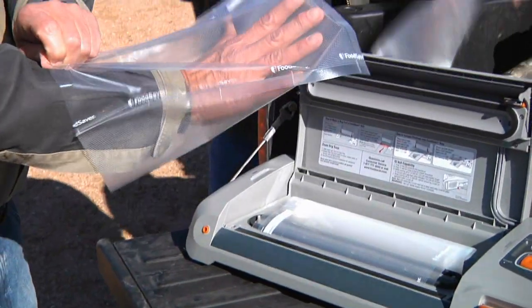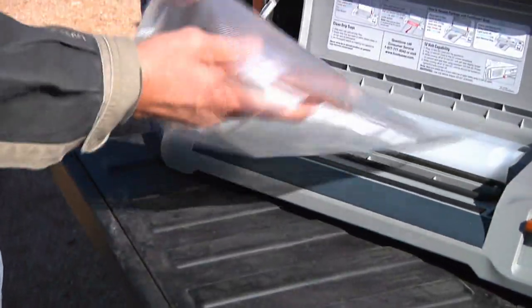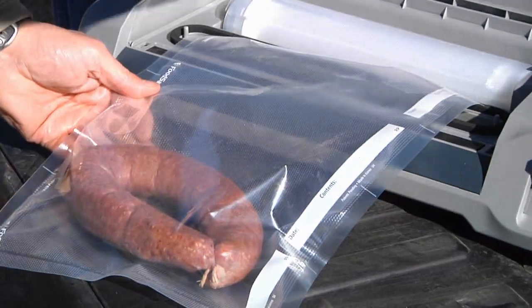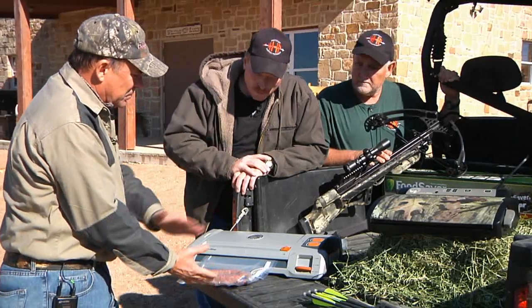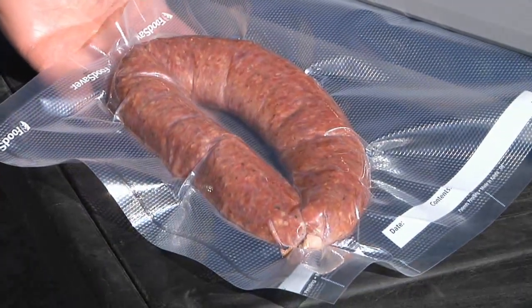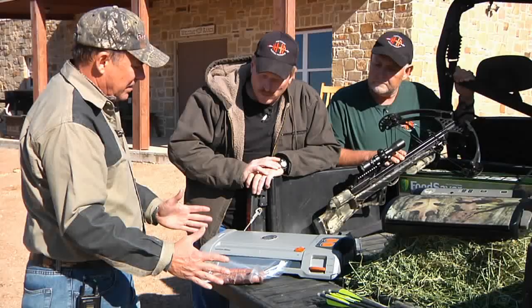Now I'm going to take some sausage I just had made up and show you how it works. I'll take it out of my other bag and throw it into the new bag. I'm going to lay this halfway into the vacuum chamber like so, push the lid down, lock it — and as you can see it's got a vacuum seal on it. It's got a sensor built into the machine itself and it knows when all of the air is extracted. Once all the air is extracted it automatically turns off and does the whole process for you. Air is actually the cause of your meat getting spoiled — freezer burn in your ice box or freezer. Once all the air is out, you have no chance of that happening.